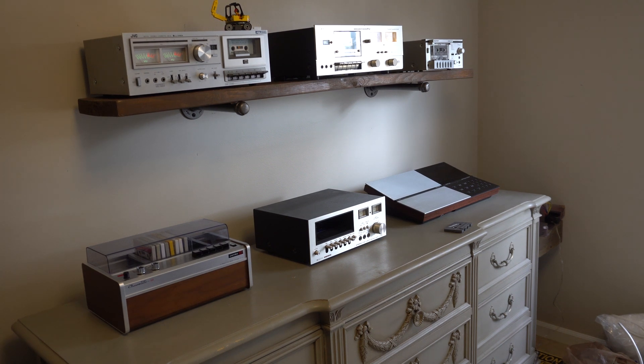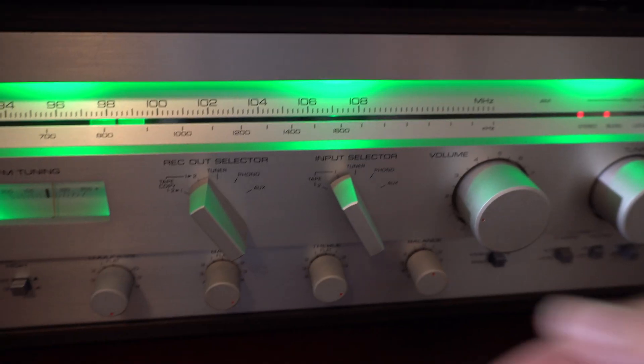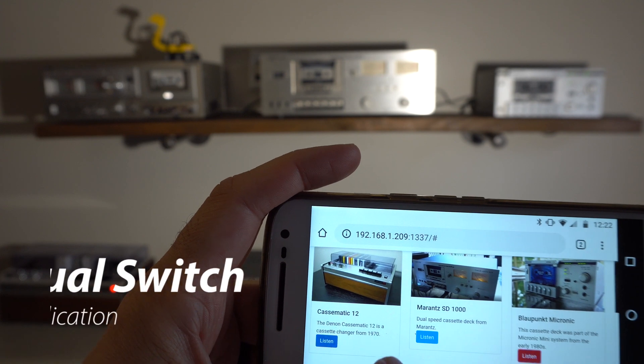Welcome back to another video. When people come over to our house and want to see all of our vintage tape decks working, sometimes they either aren't hooked up, or if they are, we end up fumbling around trying to remember how to select a specific tape deck. So here's the solution we've been developing.